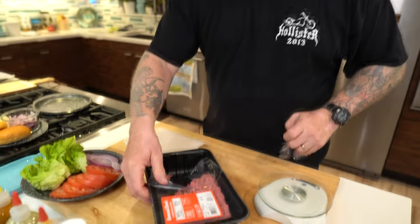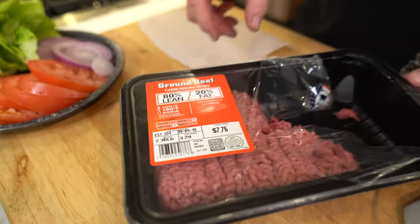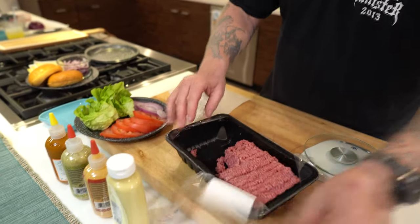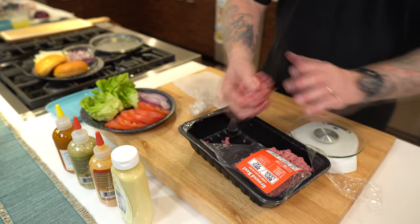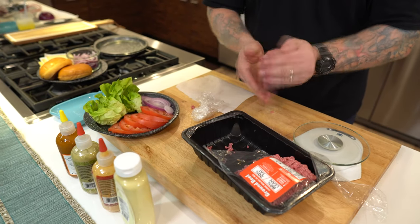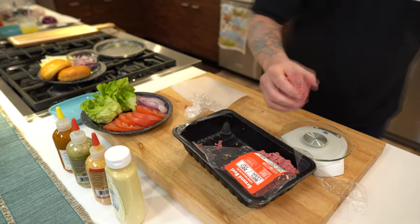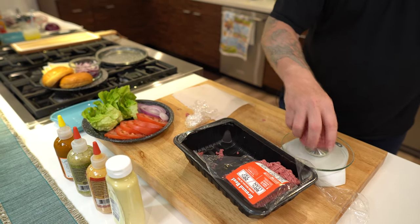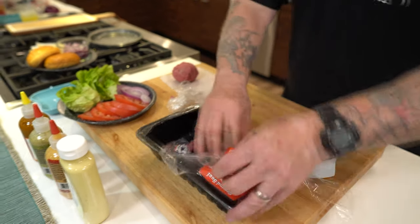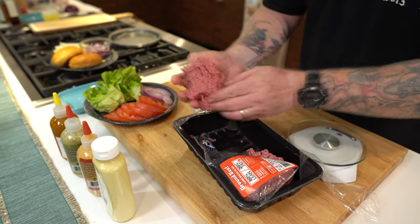We're going to go ahead and get our burgers ready. What we got here is some 80-20. We did a test cook earlier today with this stuff. I'm gonna make a few balls here and do basically smash-style burgers. I'm going for about eight ounces — actually that's about six ounces. So I'm not gonna pack it very tight, but I want it in a ball.